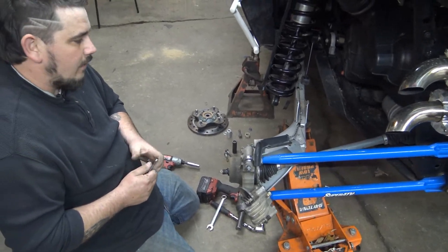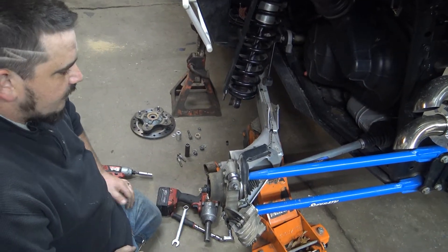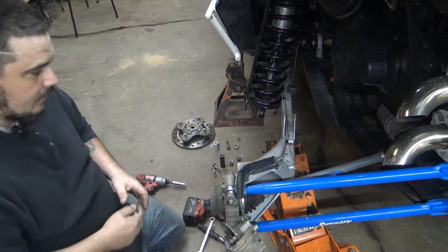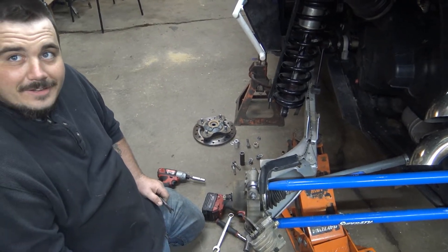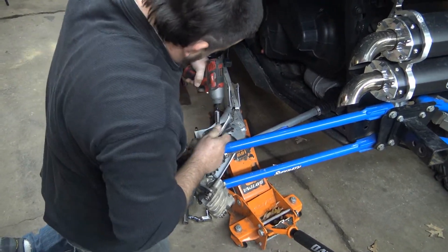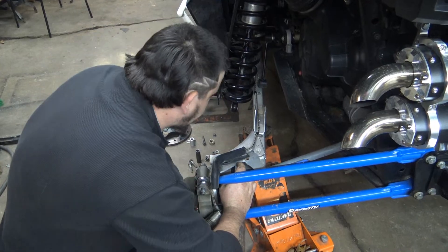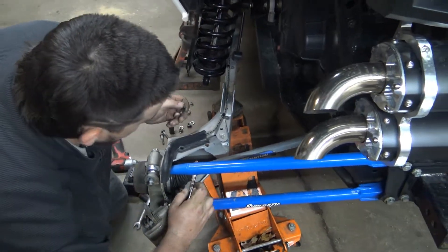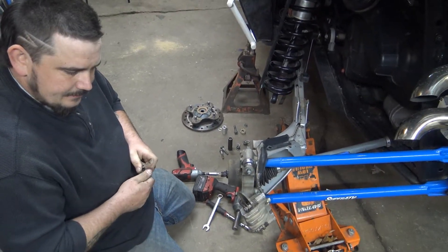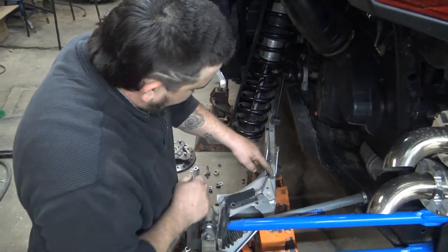My limit strap goes from shock mount down to here and it keeps the paddles off the ground. We've also got bigger paddles so the lift might have to go up a little - we'll figure that out when it comes time. The plastic cover is now out of the way. These are aftermarket Super ATV radius rods - they have misalignment spacers, two in each. You don't want to lose those. Same thing with the top - pull your bolt, get the misalignment spacers out so you don't lose them.